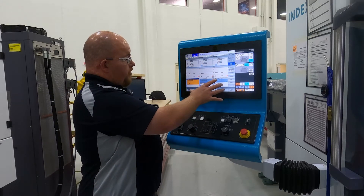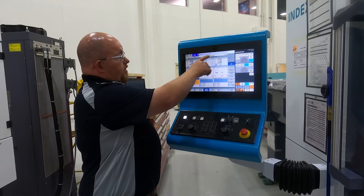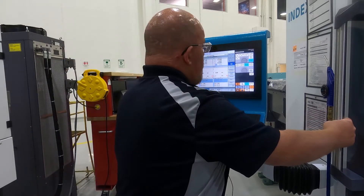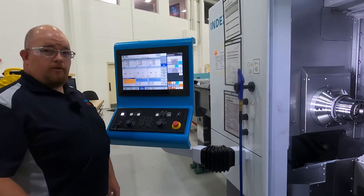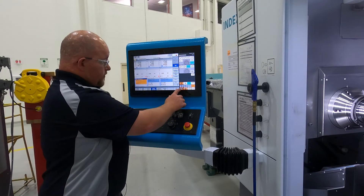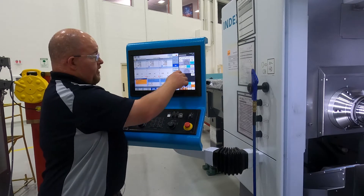Right here is our program screen, and if you notice at the top, your messages come up here — it's telling you to open the door because we ran through a cycle. So we go ahead and open the door and you'll notice the message goes away. To do any manual functions on the machine we have a safety protocol built in, so from here it allows you to put the machine in jog mode.